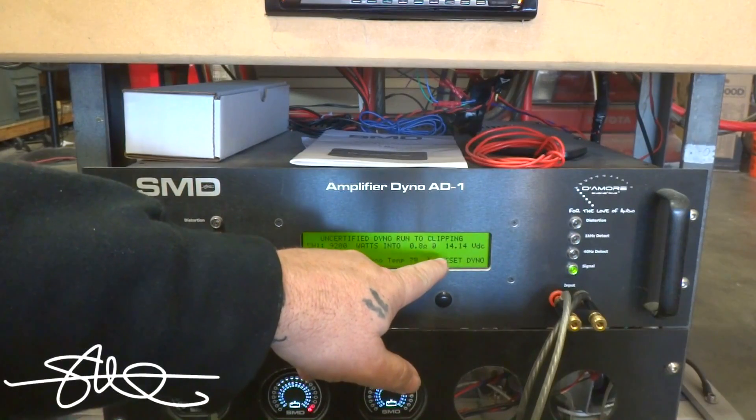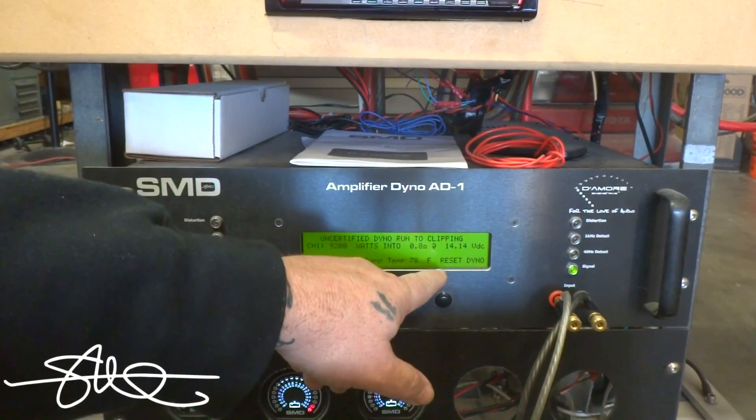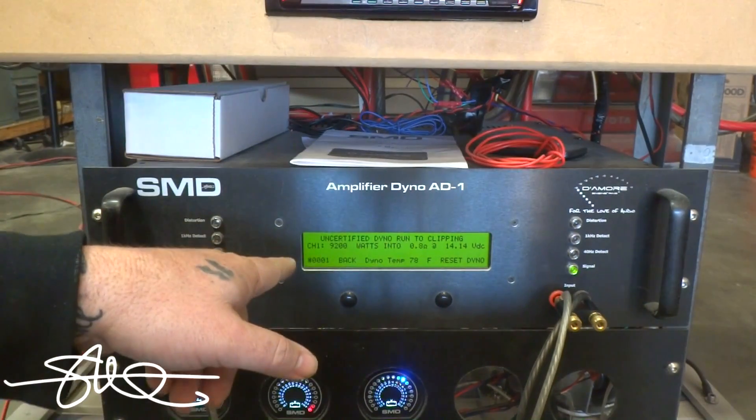As you can see, those 16-volt batteries that were charged up past 17 volts got taken down to 14 volts. This thing is really sucking the life out of them, but that's a damn good run.